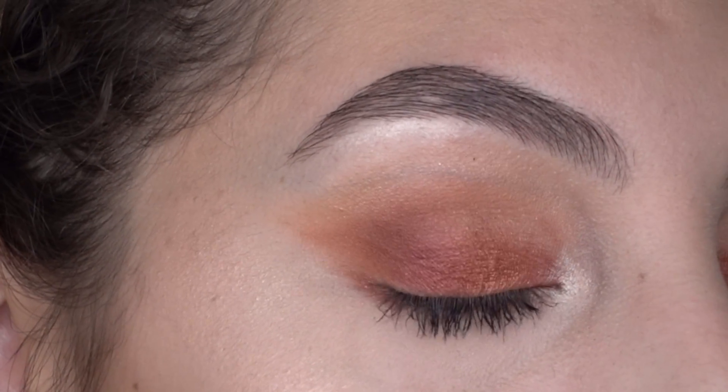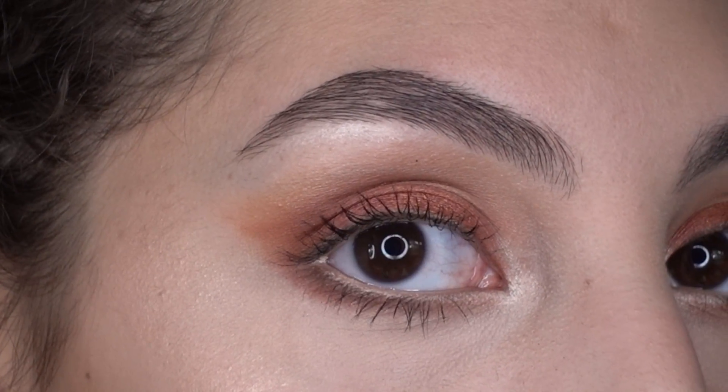I'm going to line my lips in Bodily Bear by MAC, and then I'm going to use the Tarte Lip Tint in Praise. And that completes the look! So that's it for this video — thank you guys so much for watching. I really hope you guys enjoyed this look. Leave your favorite part of fall in the comments below along with any feedback, and I'll see you guys in my next video. Always remember, love and happiness. Bye!